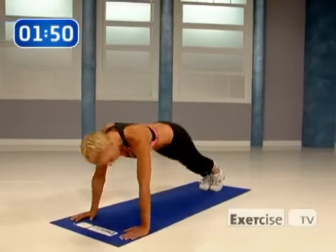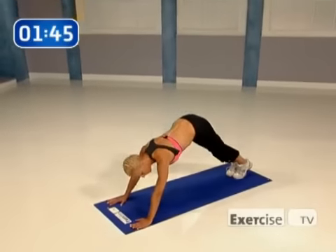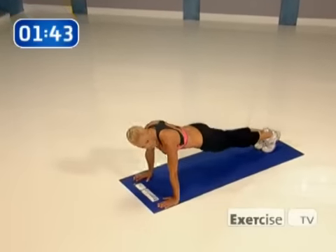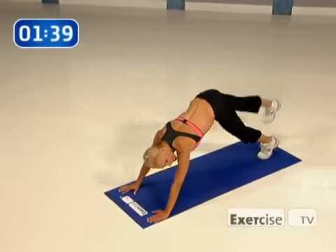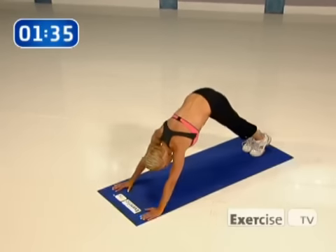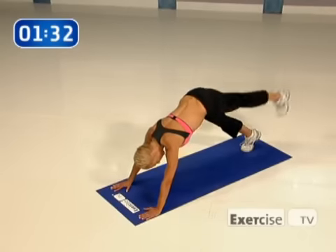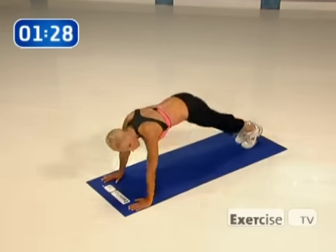Are you ready? Let's go. Hike, lift, down, again. It's really important when you're in that plank position that your body is as flat as it can be right here. Abs tight, again. Lift, down — control each movement. That's really important.